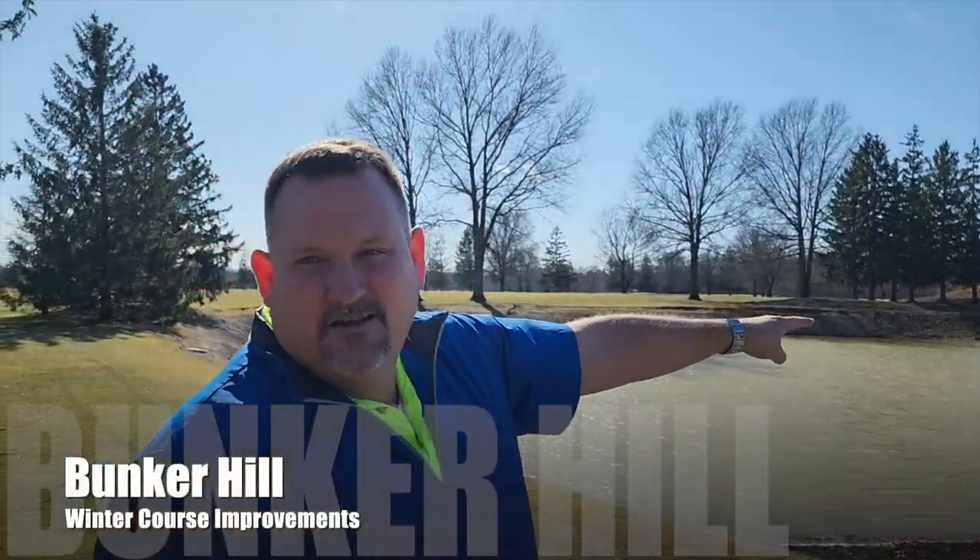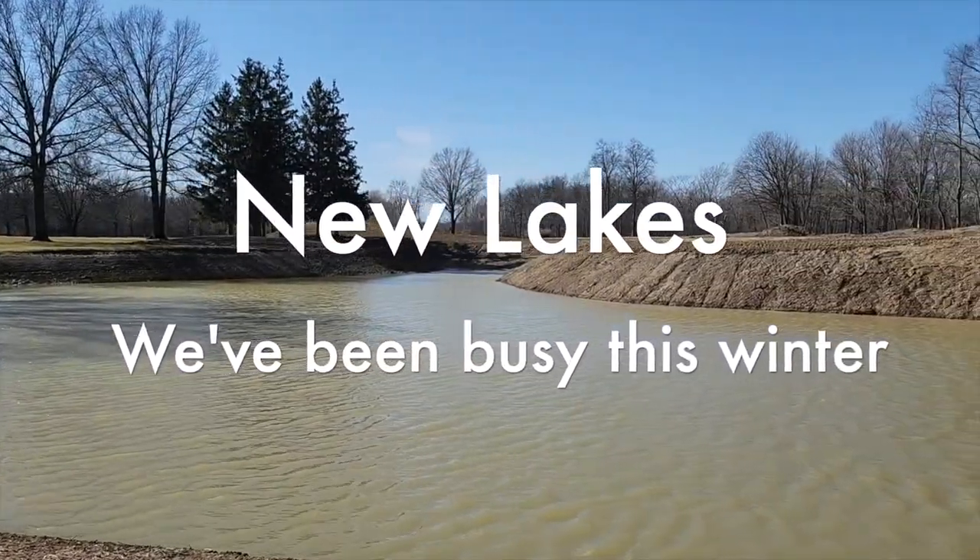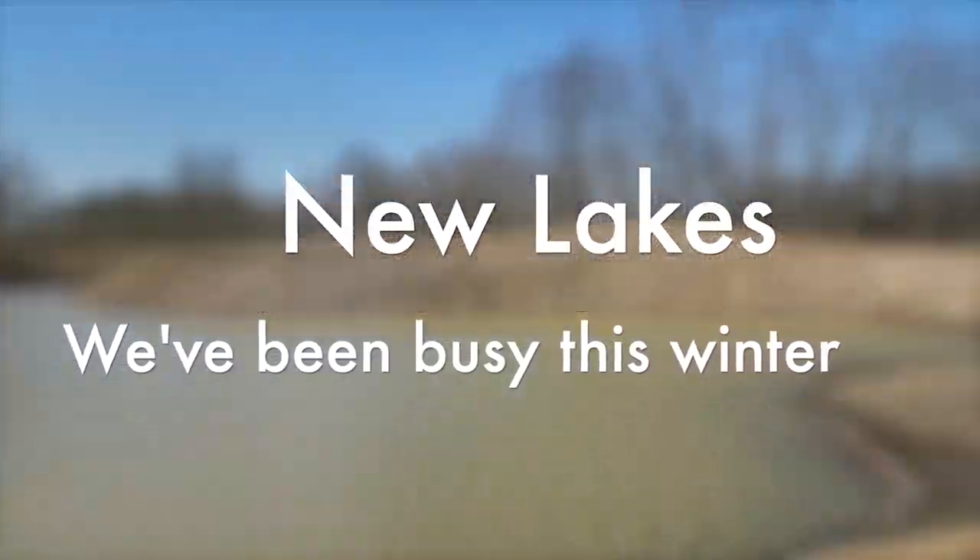All that dirt is all new that we put in there. This is going to be the new green for number seven. Then we got the after picture where the lake will be full and the green will be up there.